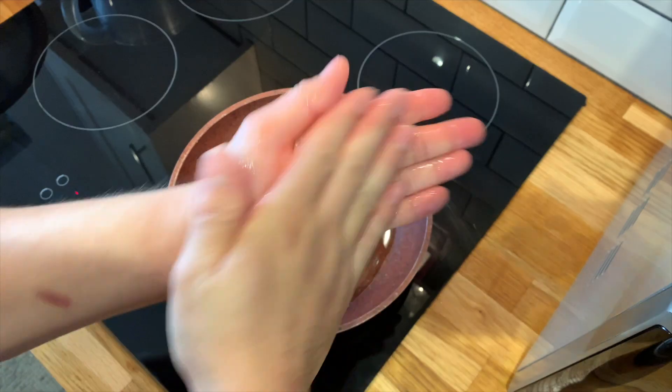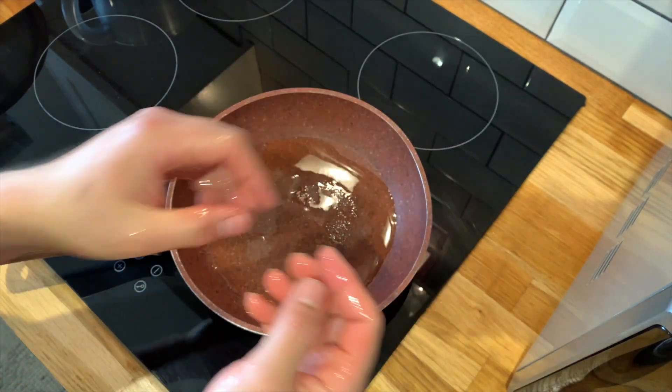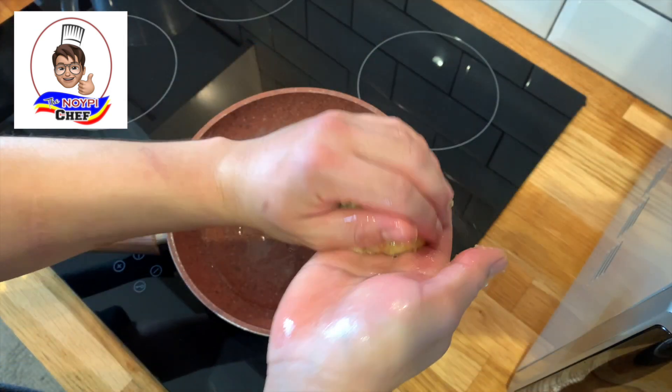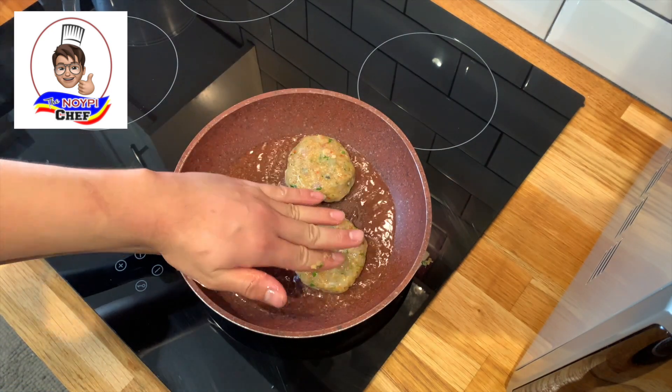Then you can start portioning the fish cake using your hands. The fish cake mix can stick to your hands, so I suggest covering your hands with some oil before you touch the mix. Once you're ready, portion the fish cake to whatever size you want — you can make a big chunky size or a bite size, it's up to you. Try to make them as round as possible, roll them in your hands, then carefully drop them in the pan.